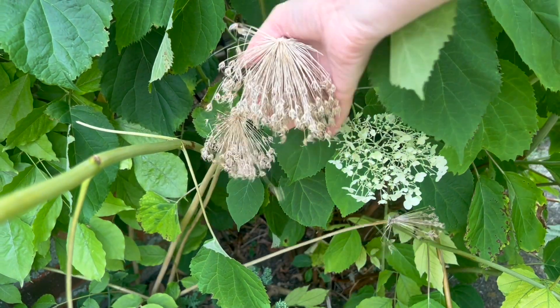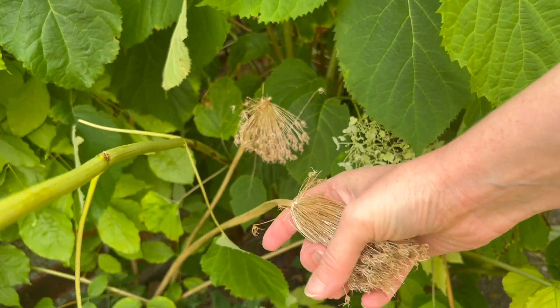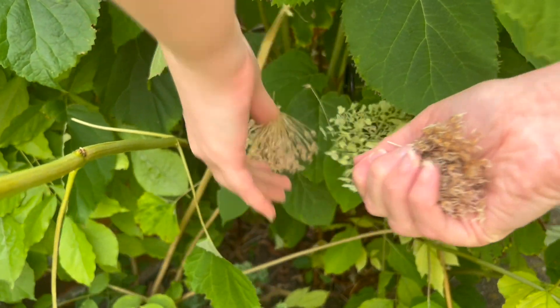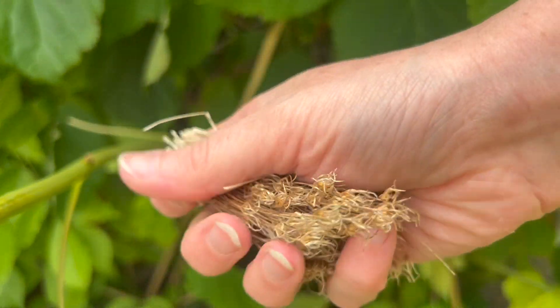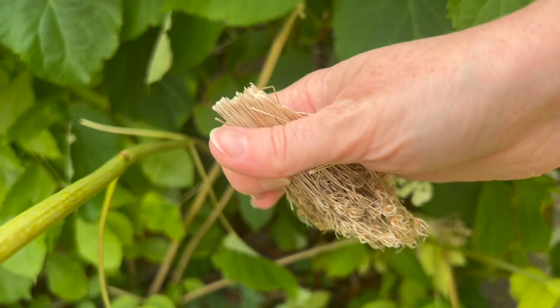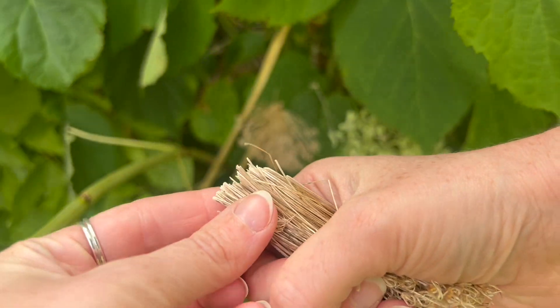So I remembered that I had these alliums that are dried out and I thought actually these stalks that were holding each of the little flowers would be ideal for the bristles of my miniature 12th scale broom. There were no seeds left in the alliums so I decided to take these to use.